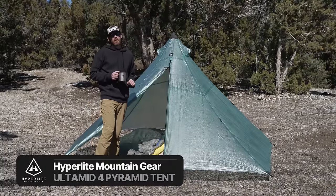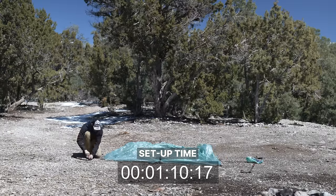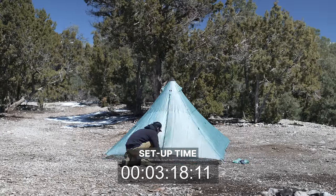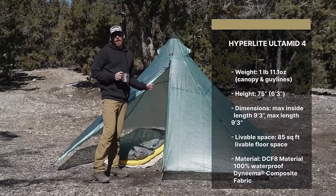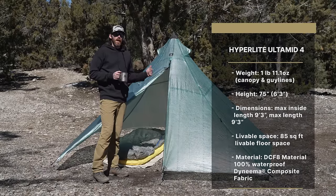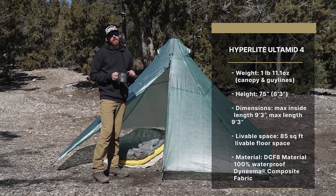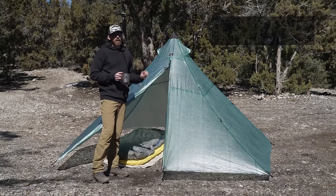Behind me is the Hyperlite Mountain Gear Ultimid 4 pyramid tent. I've been an absolute giant fan of Hyperlite Mountain Gear for a long time — I own a bunch of their products, they make absolutely bomb-proof shelters, and I'm super excited to finally have them in the GoHunt gear shop. The shelter is one pound 11 ounces, six foot three tall, and the dimensions are nine foot three by nine foot three. One of the biggest selling points for me is it's made of Dyneema.